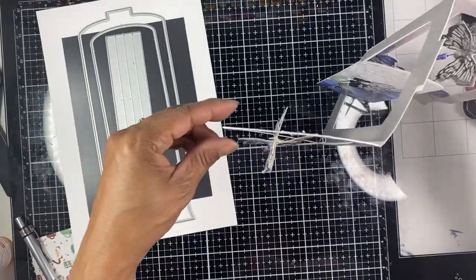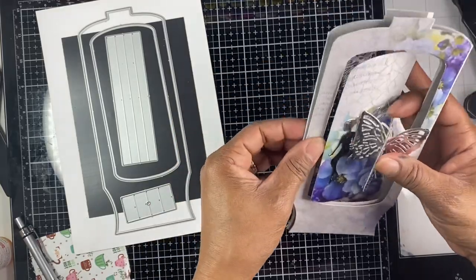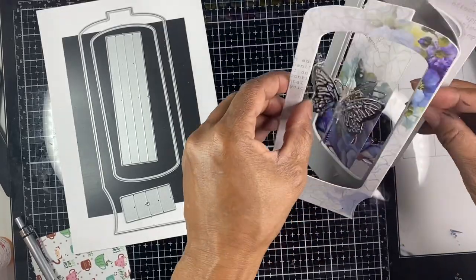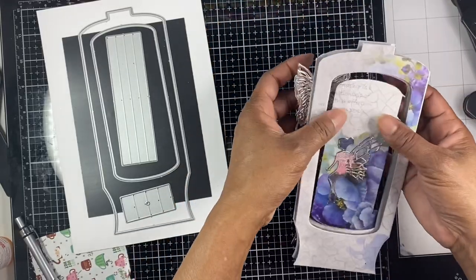To spin the butterflies you would do the same thing. You're basically going to wind everything up when you're getting ready to fold it, put it all down, then fold it so that you're getting ready to mail it, and then when the person would open it up, everything would spin.